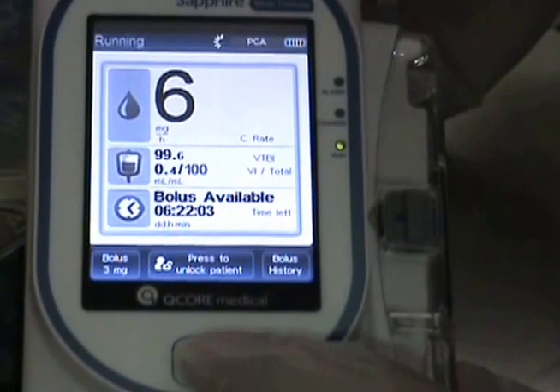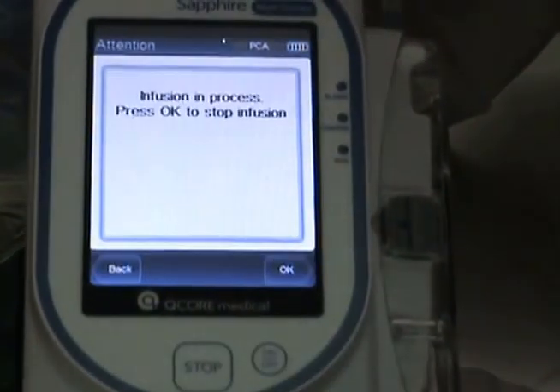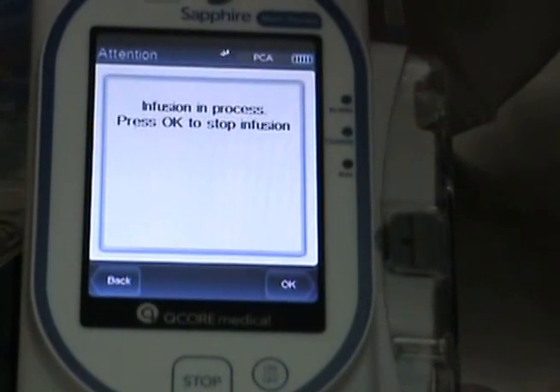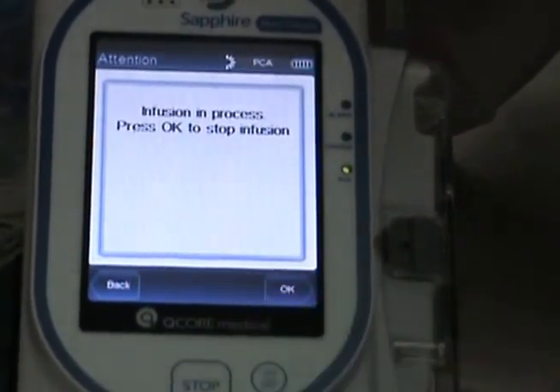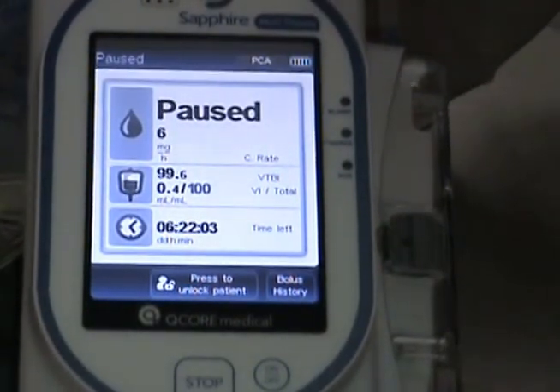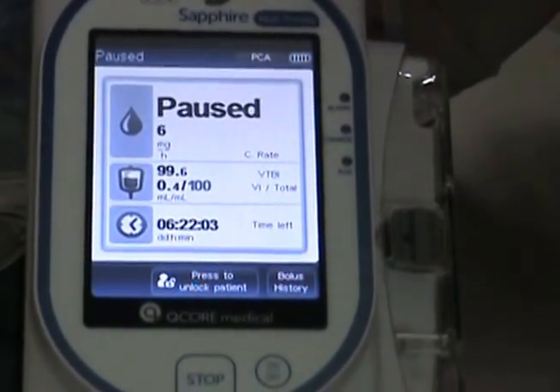If the patient or a caregiver selects stop and they want to stop the infusion, it enters a pause mode and there's no way to restart it without unlocking the pump.